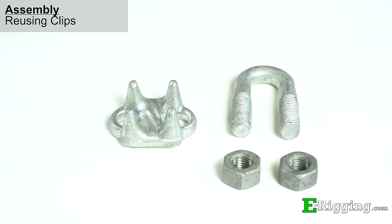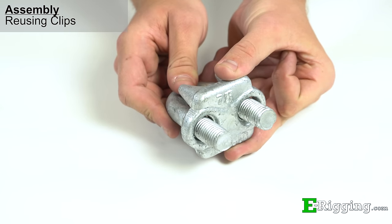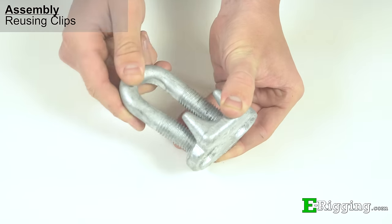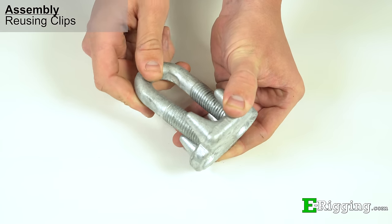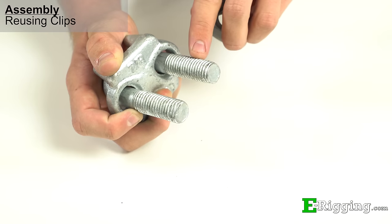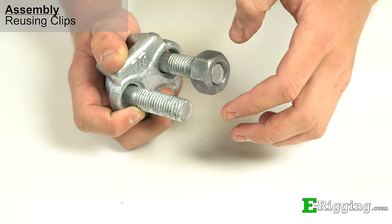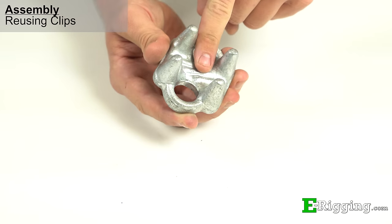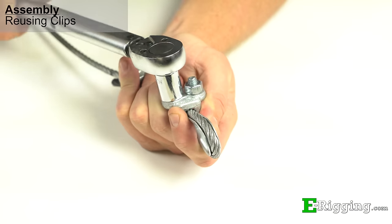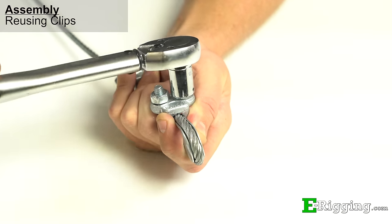There are some precautions you should take to ensure your wire rope clip is still fit for service. First, make sure the U-bolt fits into the saddle with no force required. If it is too difficult to fit these two components, your U-bolt or saddle may be bent and you should discard the clip. Check the threads on the U-bolt to make sure they aren't damaged and that the nuts thread into them easily. Next, inspect the peaks and ridges on the saddle for damage or gouging. Lastly, when installing the reused clips, ensure they can accept the recommended torque.